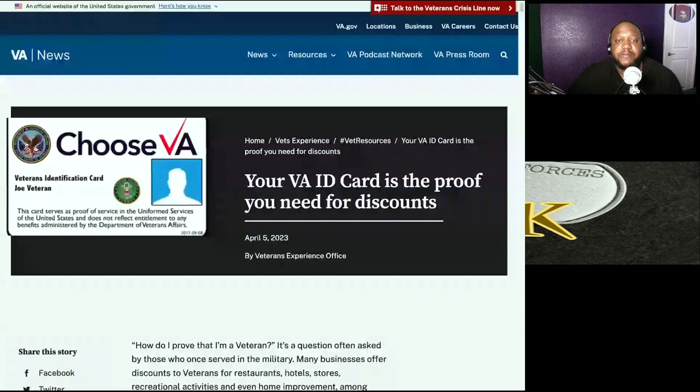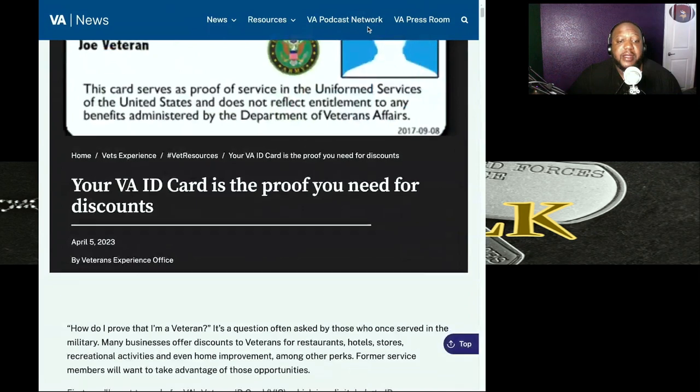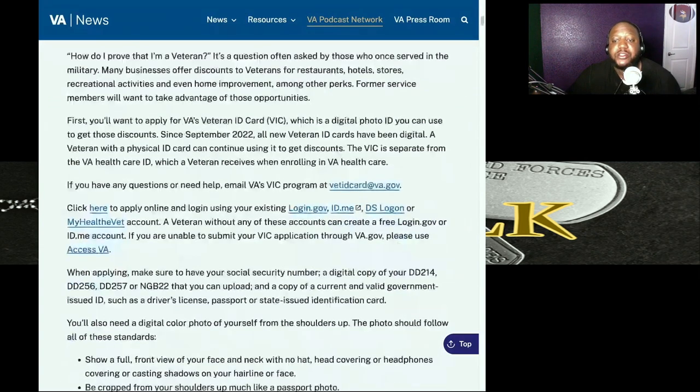You can see exactly the site where all this information came from. I didn't want you to have to go through and read all of it, so I pulled out the fine points to give you the information you need to know. I'm going to post the link in the description so you can click on it directly. I tried to go on there today and actually apply for my VIC card, but the system is very slow right now, so I wasn't able to apply today.